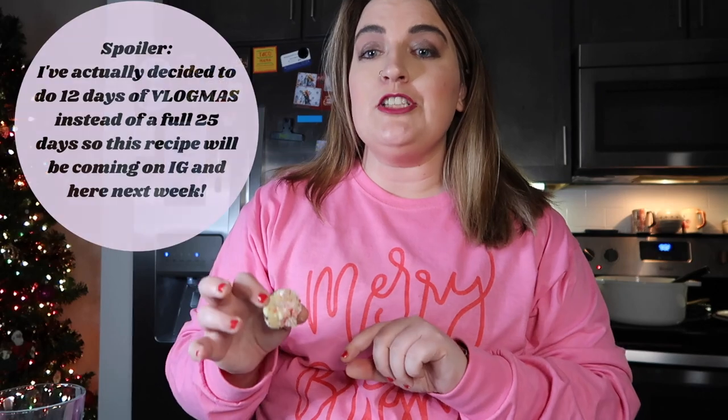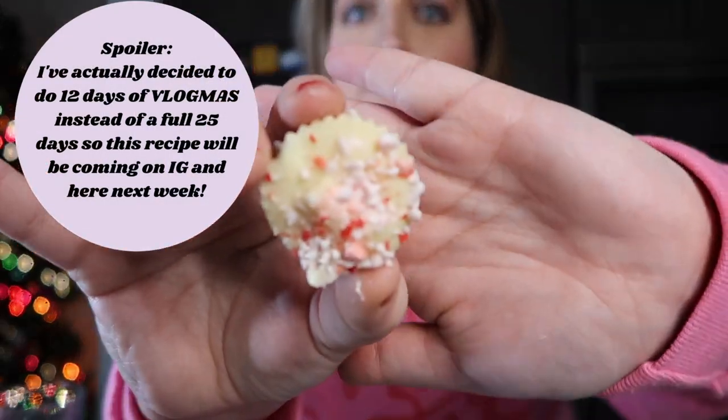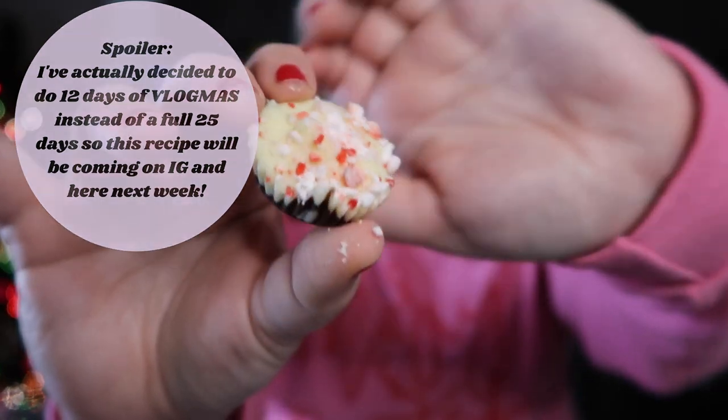I made a low-point dessert today — I'm not sharing the recipe in this video. I'm teaming up with some people on Instagram for some sweet days in about two weeks and I'll share it then. It's peppermint bark: white chocolate and dark chocolate, and they are really good. Two of the mini ones are one point, and six of them are four points. I honestly started eating them because they were really good and was worried they'd be high in points, but six of them were only four points.